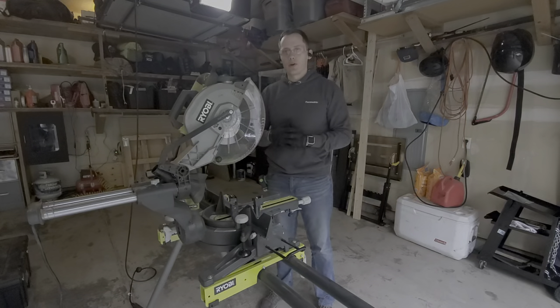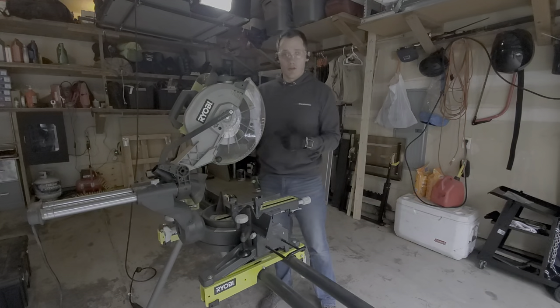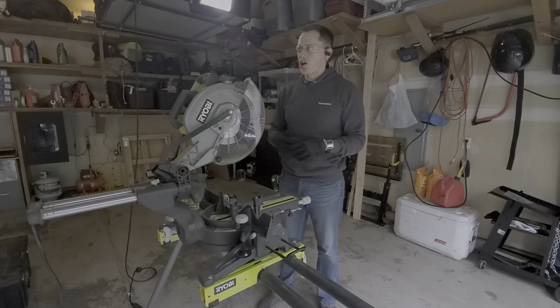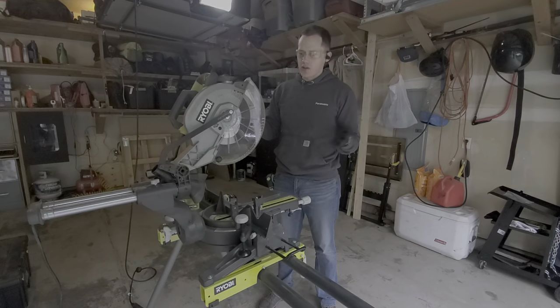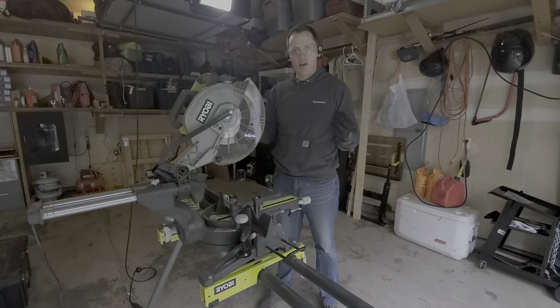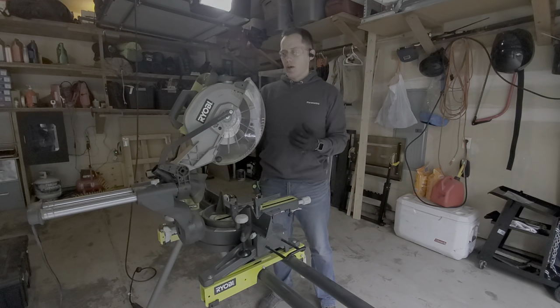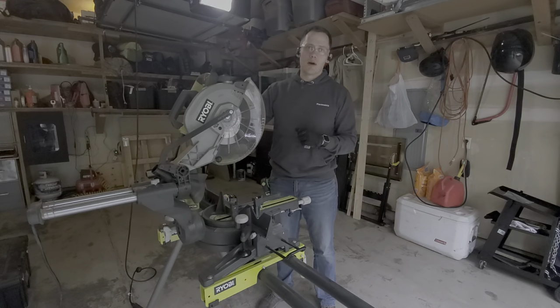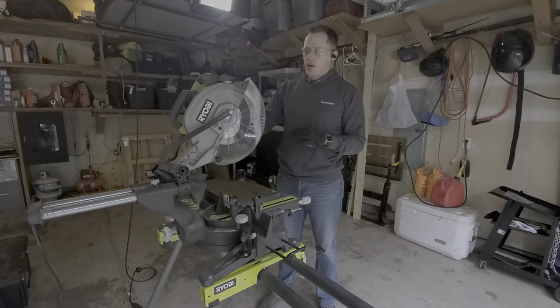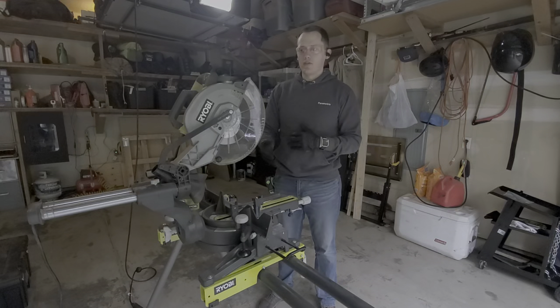Basically, there are a couple of approaches. You can use a band saw, a grinder, a basic hacksaw, a sawzall, or a miter saw. You can actually get miter saws built for metal, but a lot of guys started out with wood and have a wood miter saw sitting around. So I wanted to show everyone that you can use your Ryobi miter saw to cut metal and it'll work just fine.